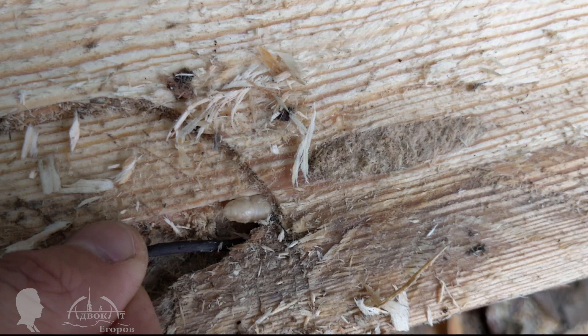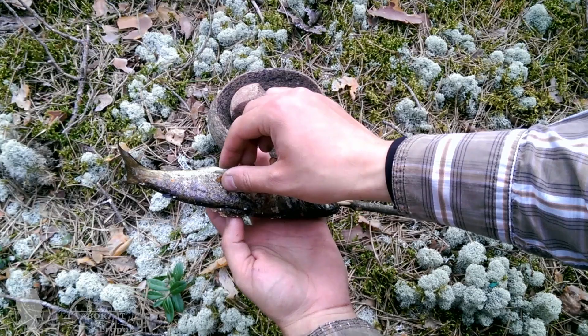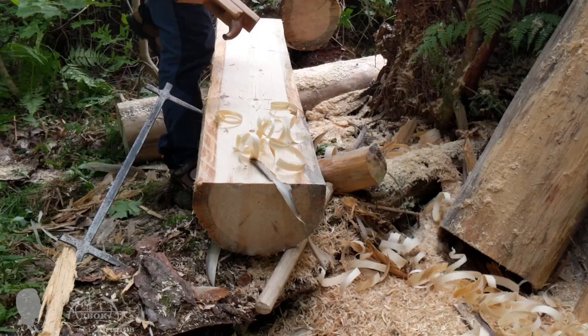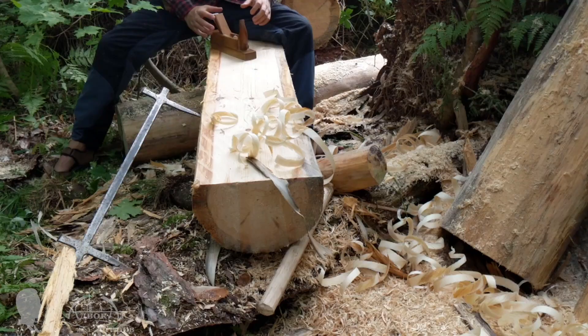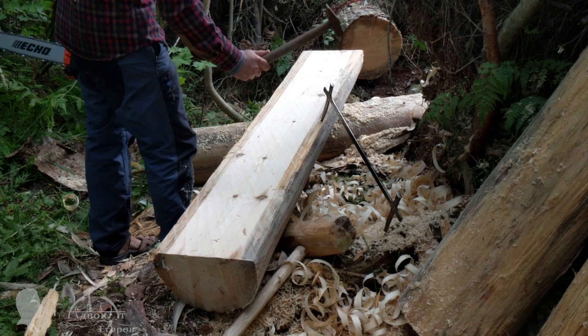Unfortunately I had to eradicate this bark beetle larva from its home. In a survival situation, a few of these would be a decent protein-rich meal. I decided against checking that thesis and used it as bait to catch fish for lunch instead. After a short break, I flattened the bench's work surface with a scrub plane so I could accurately shape its sides. This pine was downed by a severe storm over 10 years ago, but its oily hardwood and most of the sapwood are still in very good shape, not rotted or damaged by fungus. Before transporting the log, I cut two side surfaces at exactly 90 degrees to lighten it some more.